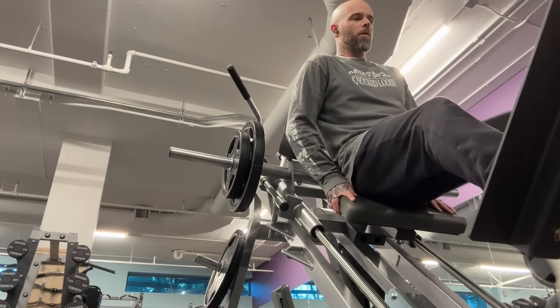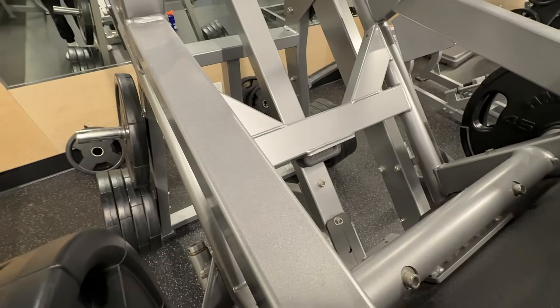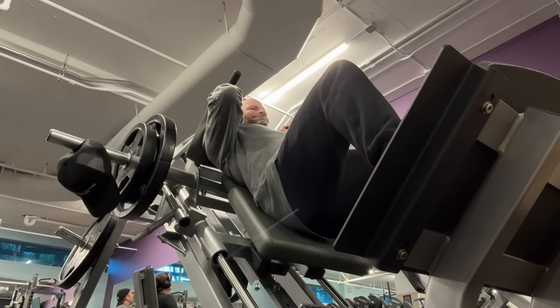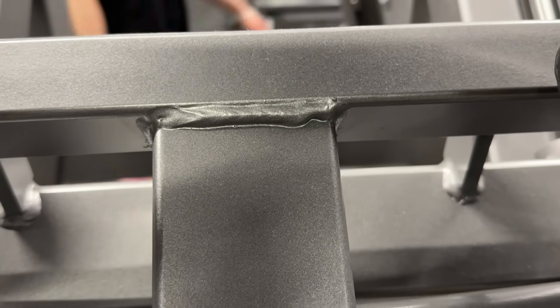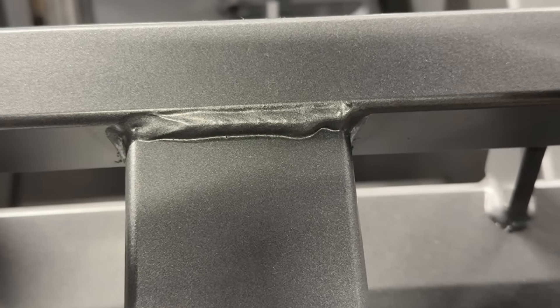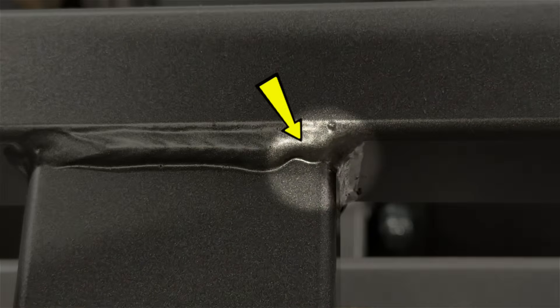Getting warmed up here and getting set up - I'm going to hit the hack squat machine here first. The entire thing is made with a lot of rectangular tubing. I've done a ton of production welding with this type of material back in my day, and as I'm getting through my first sets here, I take a closer look and I found this. This is a great example of something that I teach and preach on my channel all the time. Take a closer look right here - this little area is what we're looking at here, which is the start of the weld.